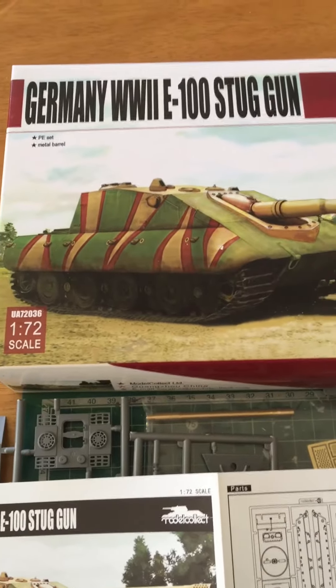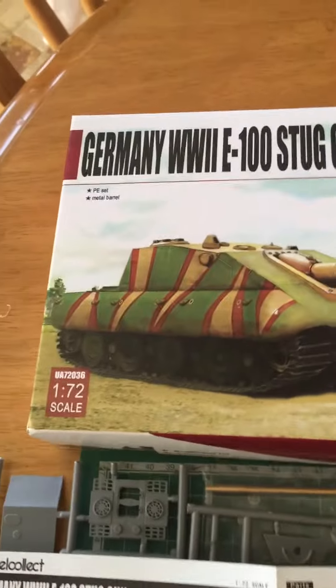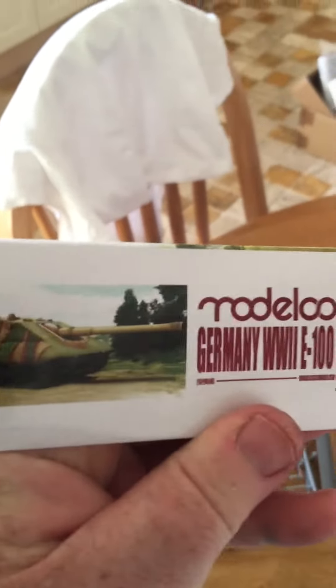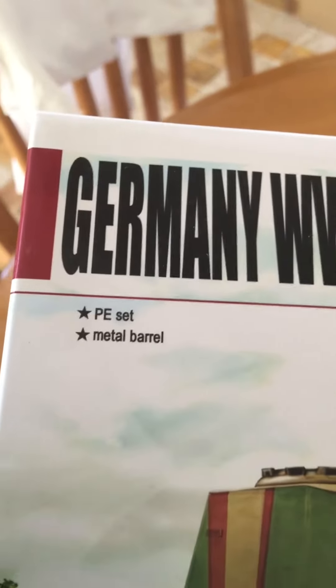This time we've got the Model Collect E100 Stug in 1/72 scale. A bit of blurb on this side. I'm excited about this — not just PE but a metal barrel as well.